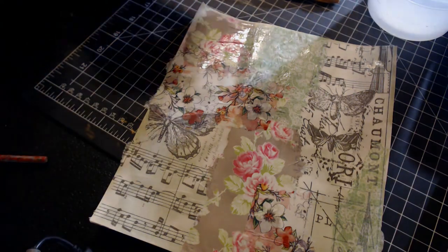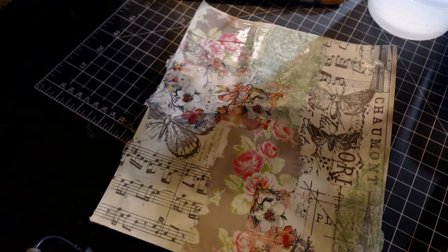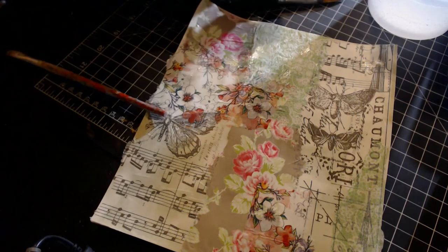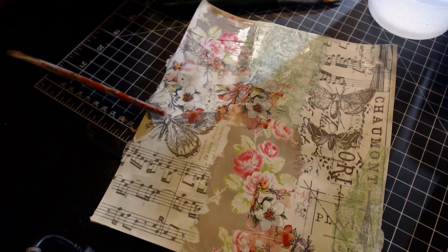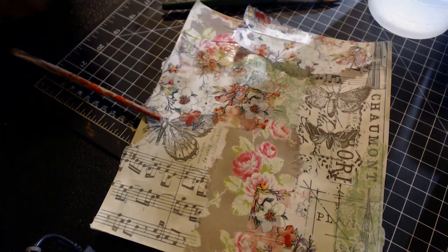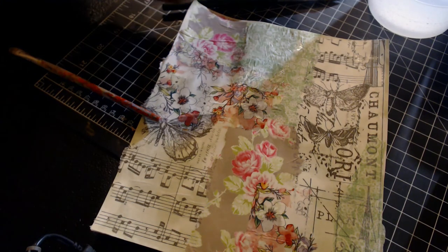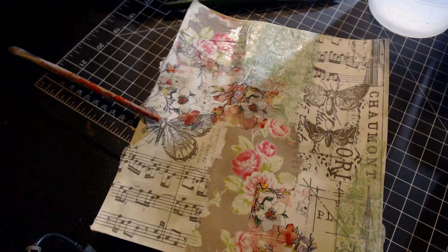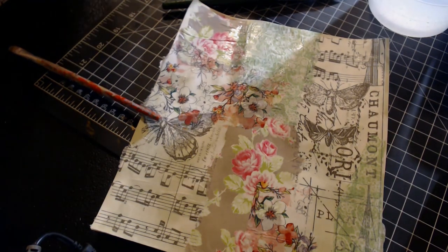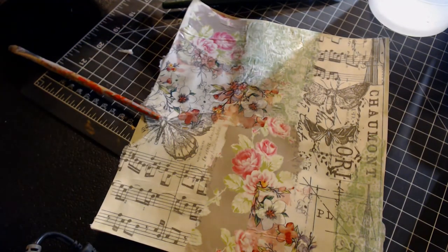I think I'm going to put a little more of this one up here — I'll do the paintbrush trick. Maybe not that long, a little bit short. I think I want to cut this piece; I kind of want a bit of a straight edge at the top of the page.